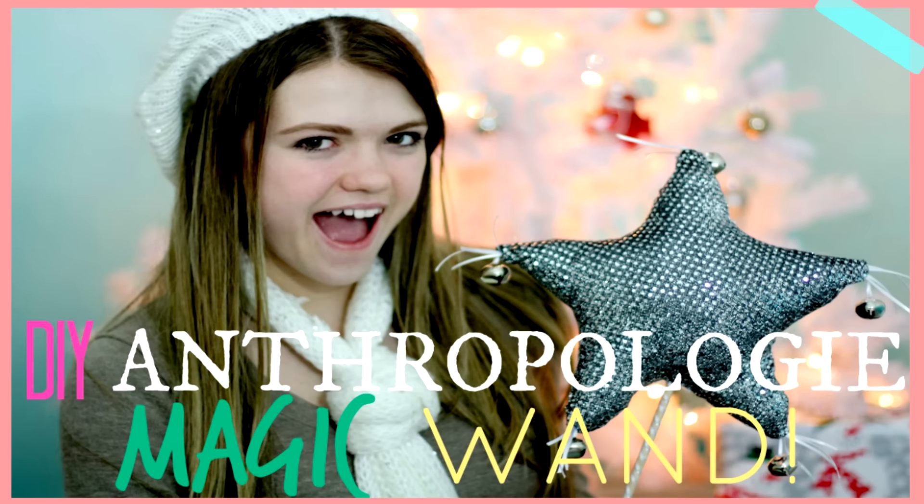Hi guys, it's Audrey, and in today's video I'm going to be showing you how to make a DIY Anthropologie Magic Wand. Normally on Anthropologie this is $24, but I decided to show you how to make the same thing for much cheaper.